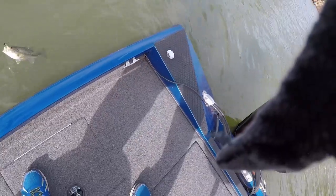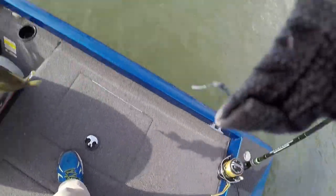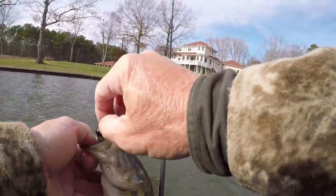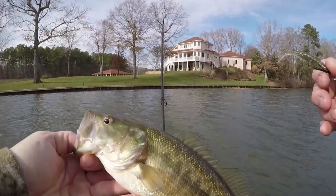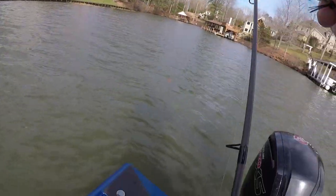He just spit something out. That's a spotted bass - been catching largemouth and that's a spot. The spots are a lot more aggressive, and he hooked good too. He's a fat thing - ain't real long but he's fat.